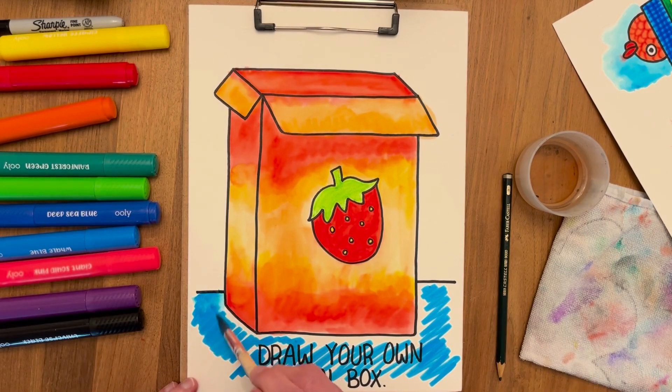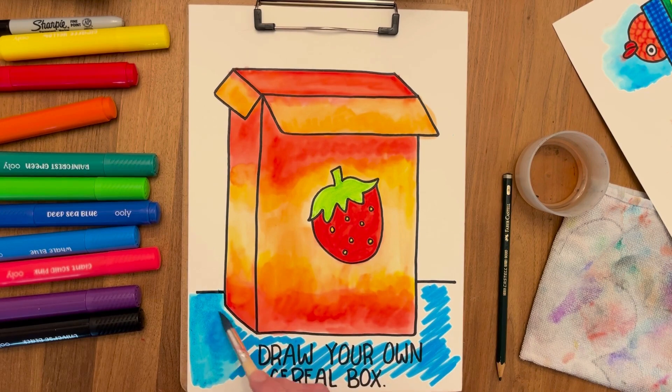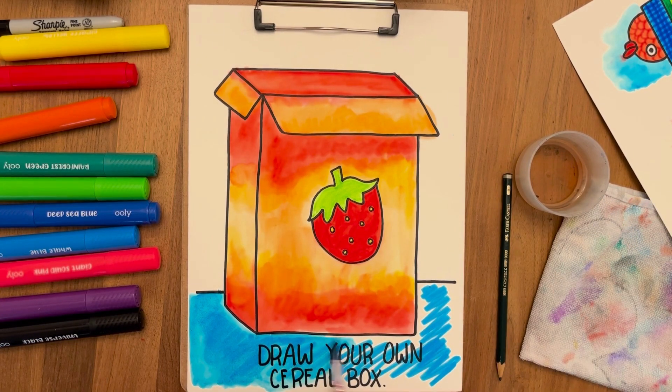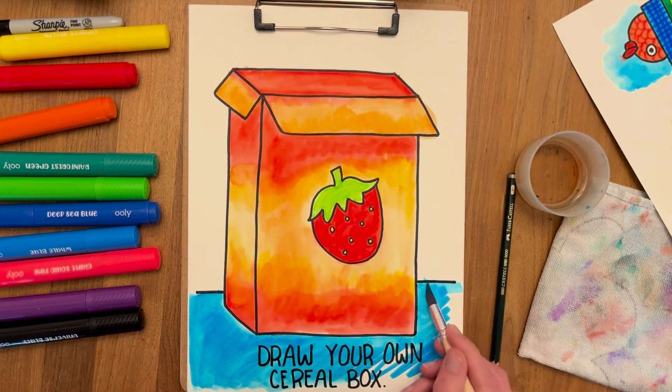Then we add water to spread the color — you can use whatever color you want, of course. I'm using a light color because I want to add a darker color on top to give it a little bit of texture or a pattern.